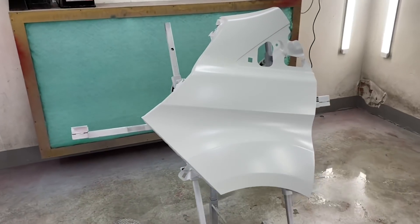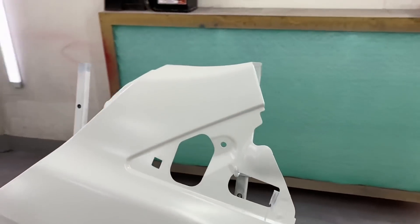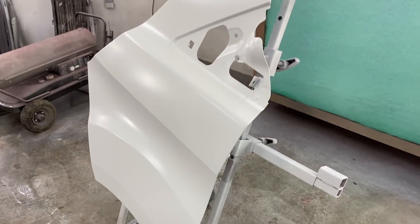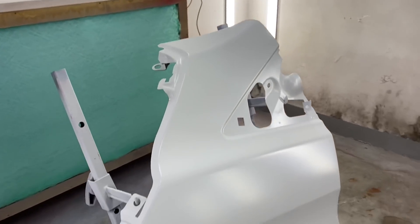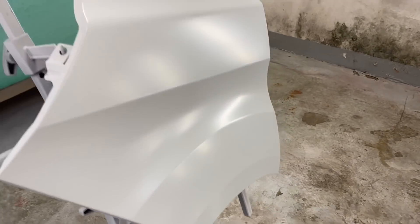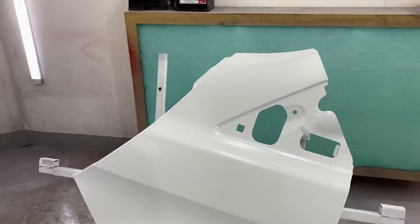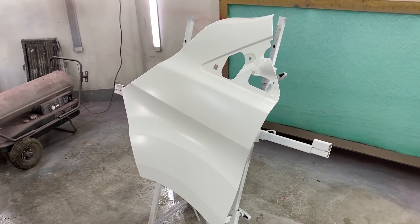There we go, that's the wet-on-wet primer down. Got to give that another five minutes and then we start painting straight over the top of that. It's laid down quite nicely - hoping to get quite a nice finish on this. Give it another five minutes, I'll get the paint knocked up and we'll start painting.